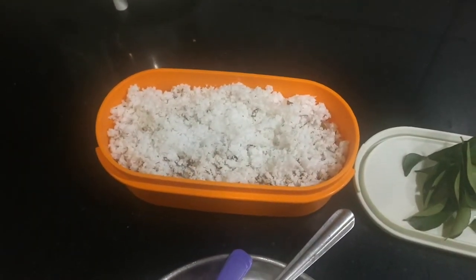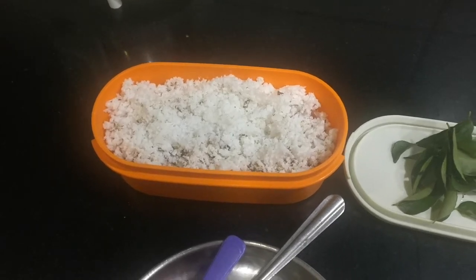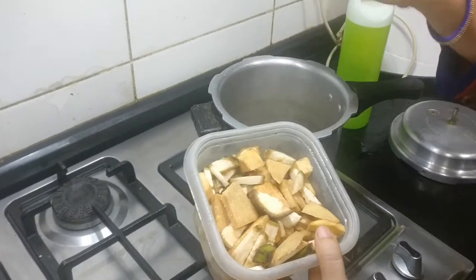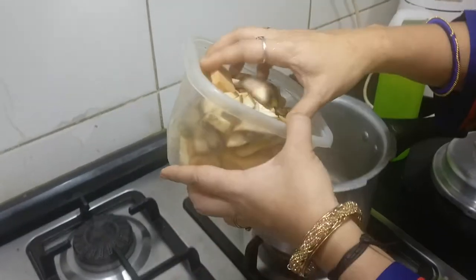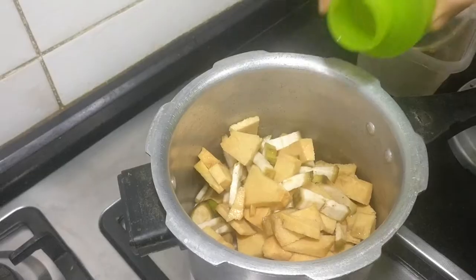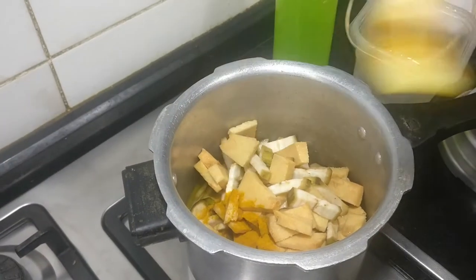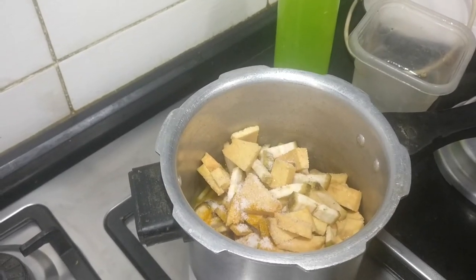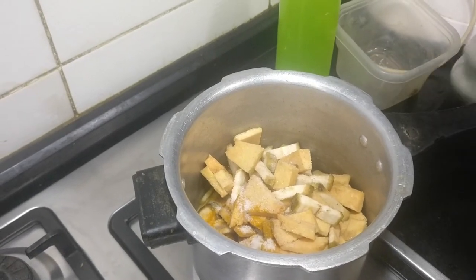Some curry leaves and some coconut are required for grinding as well as for frying and adding finally. I have washed the elephant yam and raw banana. I am going to pressure cook it for one whistle with turmeric powder and salt. I am adding half teaspoon turmeric powder and salt just to cook the vegetables. It should not be mashed — it should be just cooked.